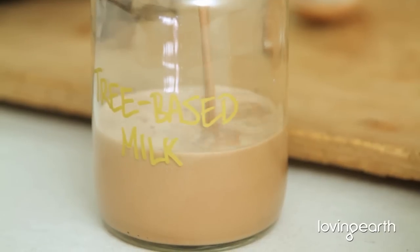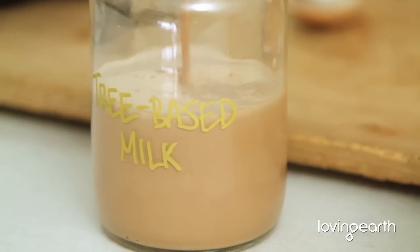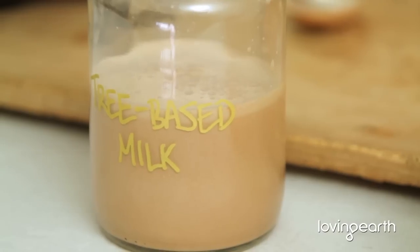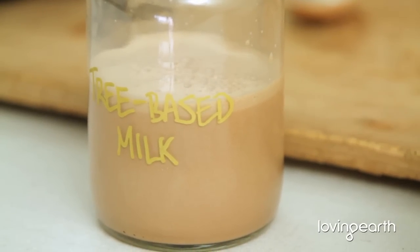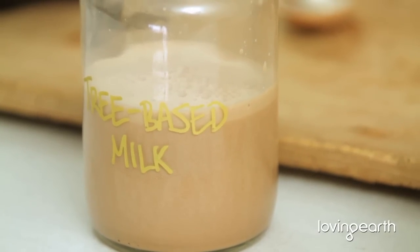You get up in the morning and you can have your fix — whether it's just nut milk, super nut milk, or a hot chocolate. Basically a nice bottle of goodness.